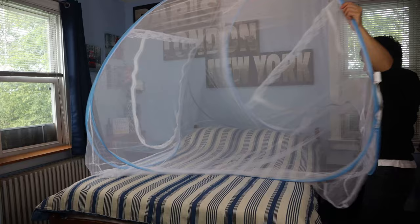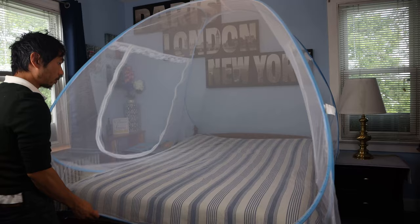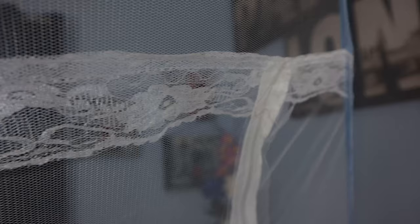Put the two zippered doors at the sides of the bed. It's pretty big, so make sure you have enough space to unpack it. The fully opened size will cover an entire queen-sized bed. On a full-sized bed, it will overhang the mattress by a few inches. The doors on the sides each have a pair of dual-sided zippers, so you will be able to open and close them from the outside or inside the tent. Along the top edge of the doors is a fancy lace trim.